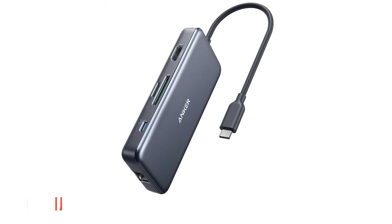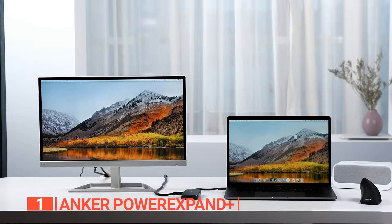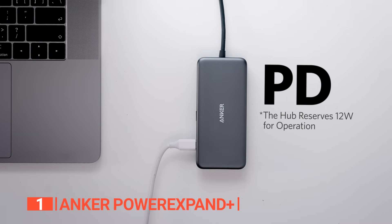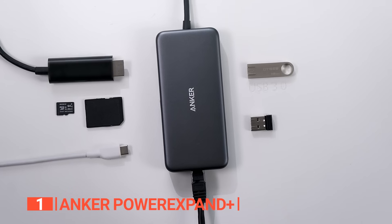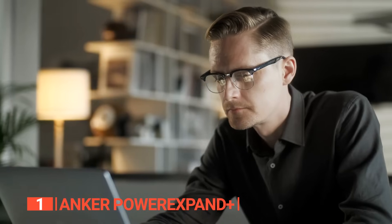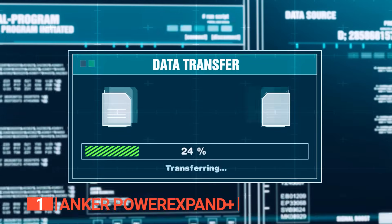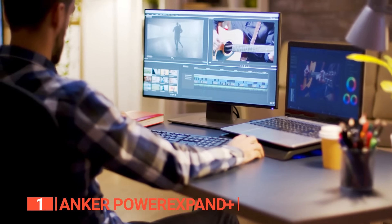Finally, the top USB hub is the Anker Power Expand Plus — the ultimate upgrade for your workstation USB-C port. Its impressive array of features includes a 4K 30Hz HDMI, lightning-fast Ethernet, convenient SD/TF card readers, and two USB-A data ports, transforming your laptop into an unstoppable powerhouse. Say farewell to sluggish file transfers — thanks to its lightning-fast 5Gbps data speeds, moving your music, movies, and files is now a breeze, propelling your productivity to new heights.